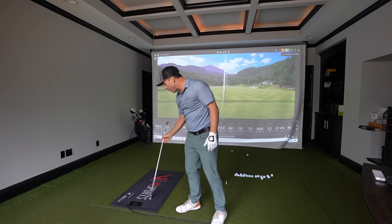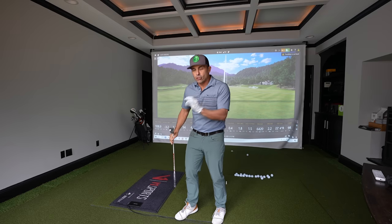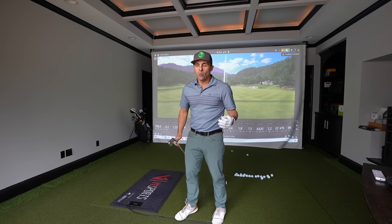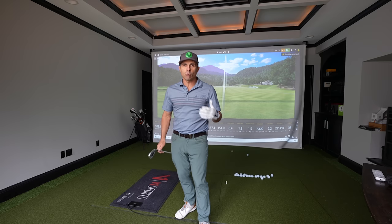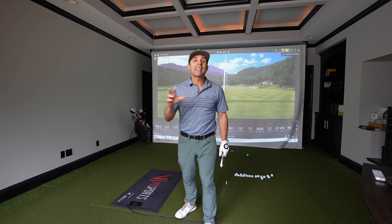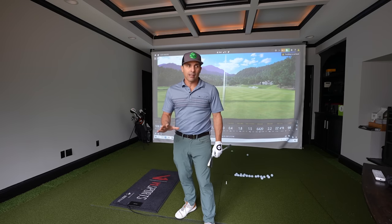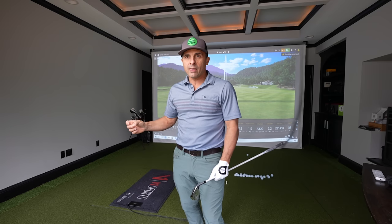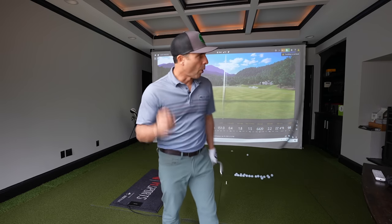We're gonna use Body Track from V1 Sports today to show what we're looking for, and then I'm gonna show you how to achieve it with a simple drill that's really going to change how we approach our transition in the golf swing. But first, let's dive into the swings I did with V1 Sports — I'm gonna show you what proper weight transfer looks like, what it doesn't look like, and then give you a drill.